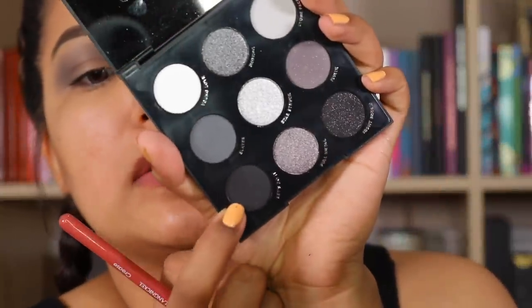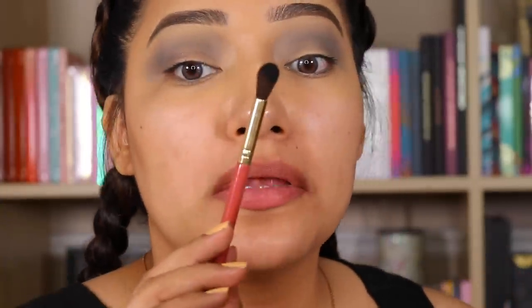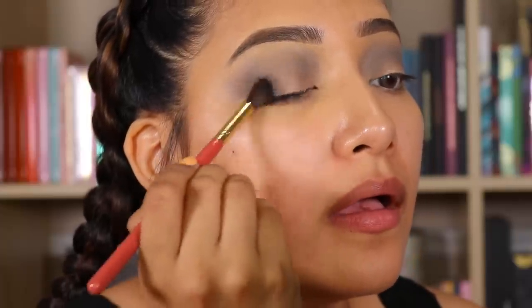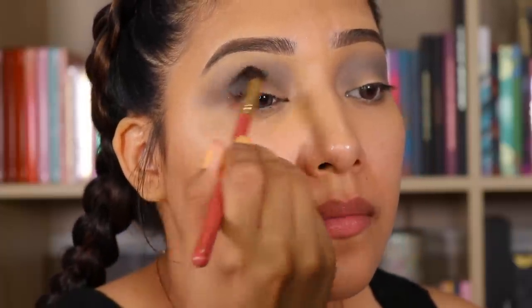Now let's go in with Let's Do It. Wow, dang. Look at that, oh my gosh. We're just going to pat and then blend.